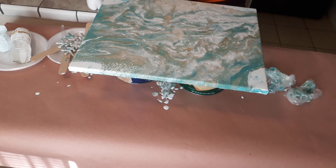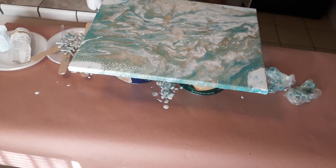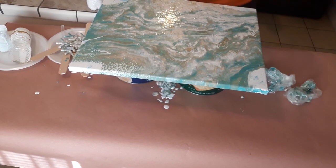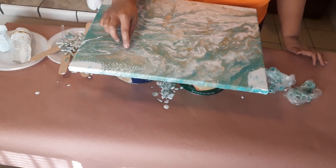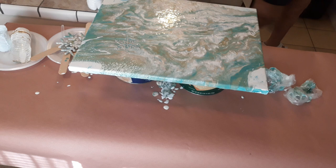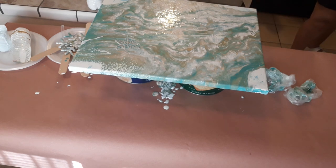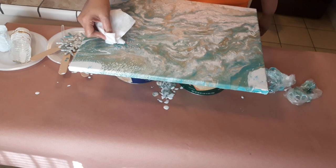I didn't bring the snowflakes, so let me pause a second and go get it. I've got the snowflake that I forgot to bring over. And I'm thinking I'm just going to put it off to the side and let it dry within the painting, like that. We will definitely see how this turns out.